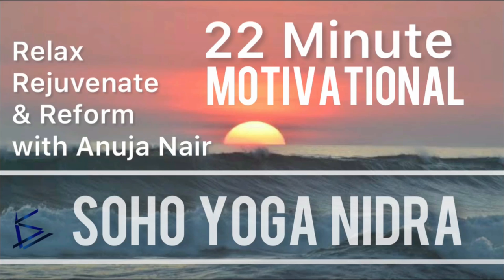Namaste. My name is Anu Janayar. Welcome to Soho Motivational Yoga Nidra Practice. This Yoga Nidra provides some motivational tips to your unconscious mind during the practice.